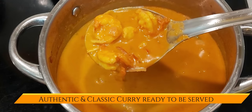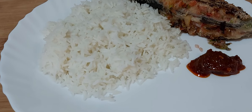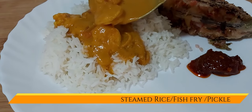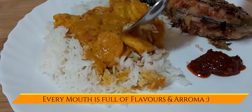This looks beautiful, isn't it? You can serve the prawn curry with piping hot rice, a fish fry of your choice, and a small piece of pickle, and your lunch will be just yummy.